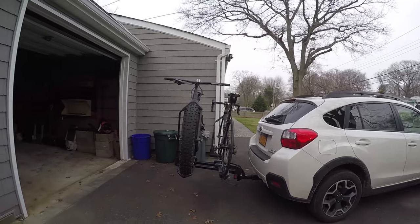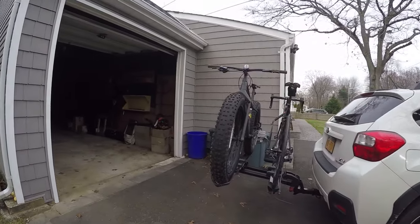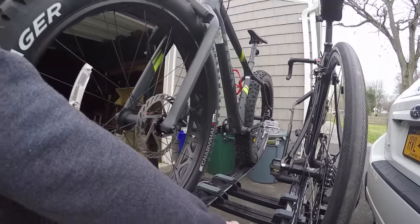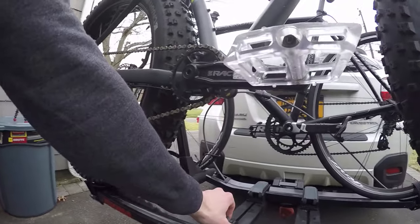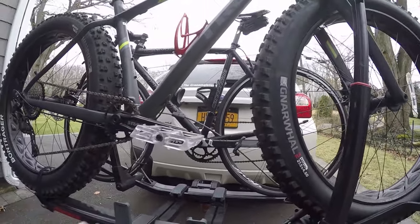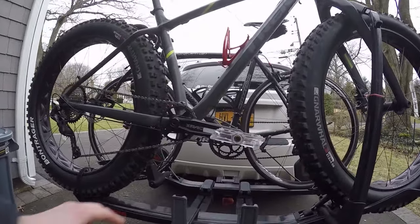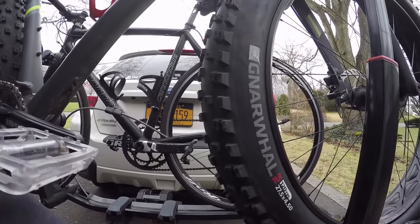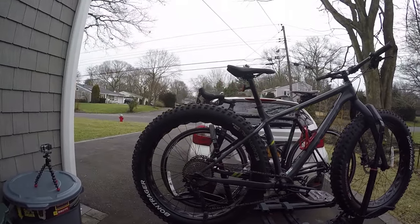As you can see, it sticks pretty far off the back of the car, but I also have the bikes spread as far as possible. That is adjustable on this rack — all you've got to do is lift up here and here, and the bike rack will slide up and down these trays. I like keeping them as far apart as possible to minimize any scratches or contact between the bikes.